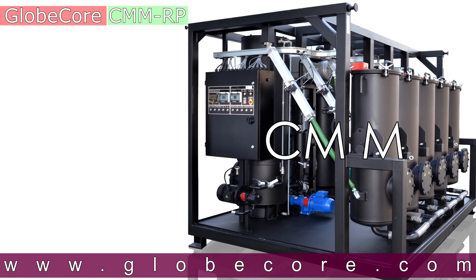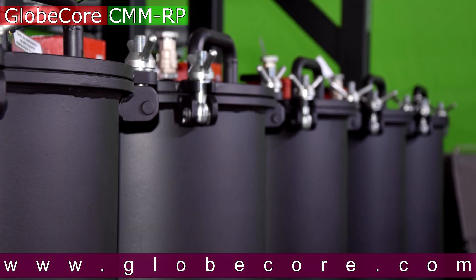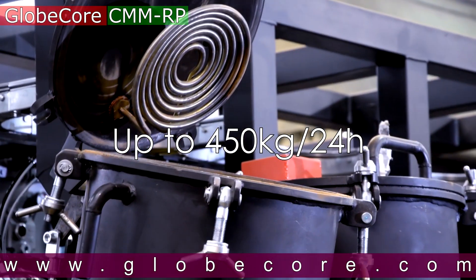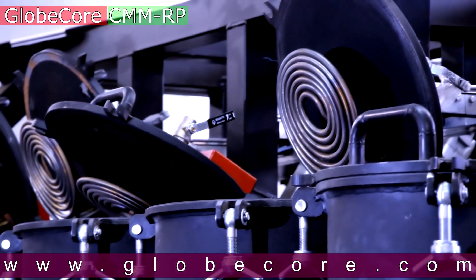GlobeCore has developed a special CMM-RP unit which can restore sorbent performance. This unit can regenerate up to 450 kg of contaminated sorbent in 24 hours.